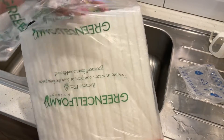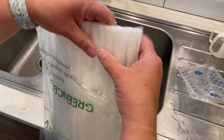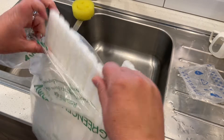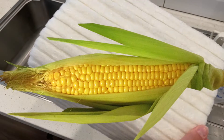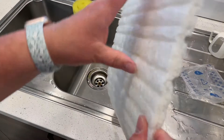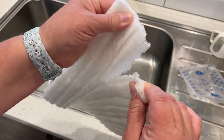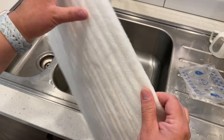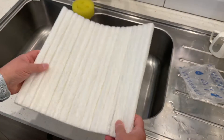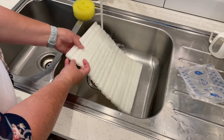The Green Cell Foam website says it's the most environmentally sustainable and functional packaging material available. It's made from US grown corn, and Green Cell Foam is certified compostable — not only in your backyard, but also in industrial facilities. It can also be dissolved in a sink for safe and easy disposal.